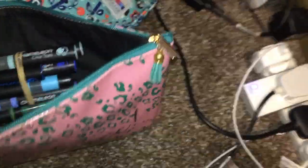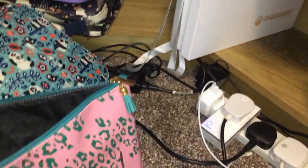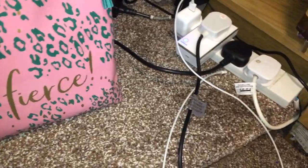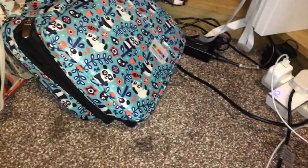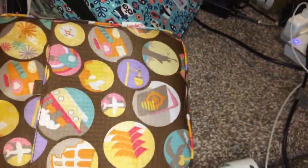And in here I have a pencil case with the Chameleon Color Tops, sorted by color, to go with the Chameleon stuff. And then the last one I've got here is the Chameleon fine liners.